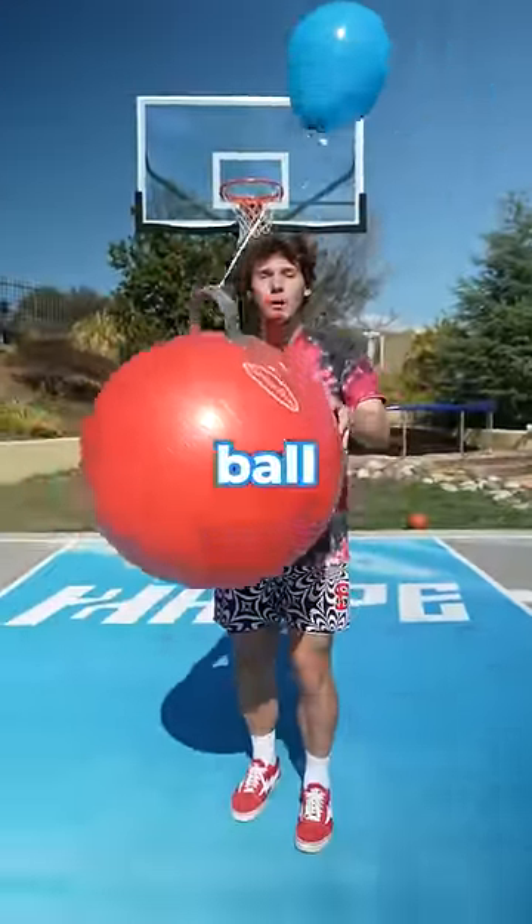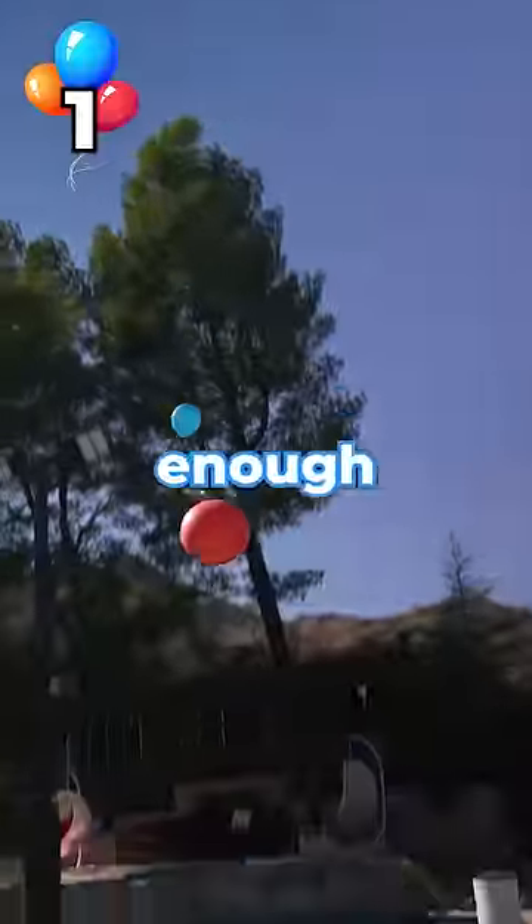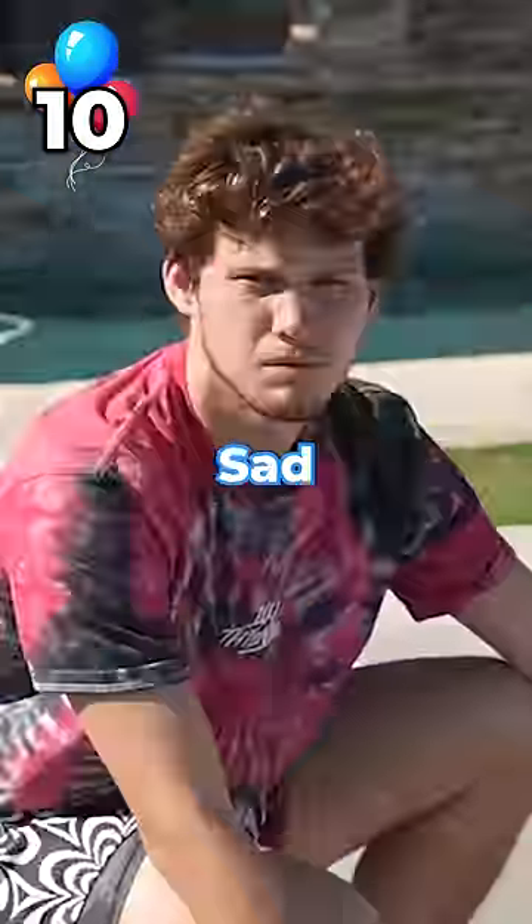How many balloons does it take for a yoga ball to fly? Clearly one balloon isn't enough. Let's try 10. It barely did anything. Sad.